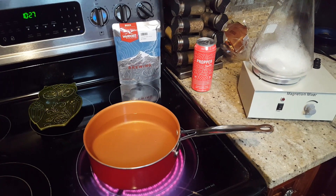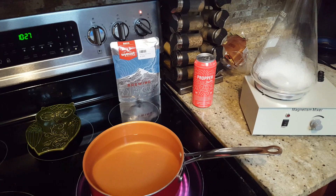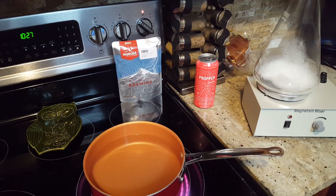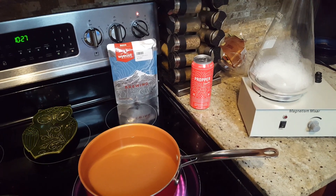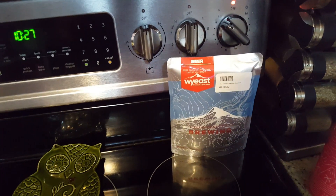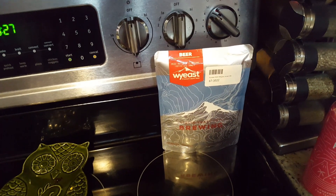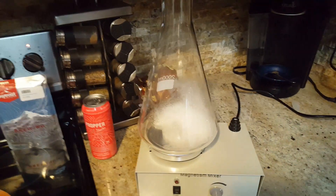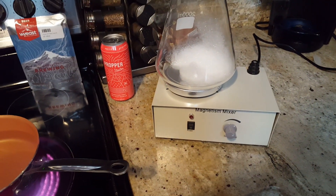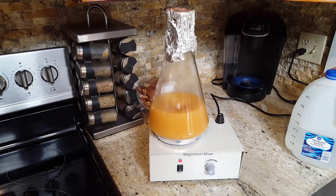We're gonna make a starter for this batch using the Proper Starter. This is the second time I've used it — really liked it last time, my yeast had a great start. We're gonna add the can of starter in our vessel, also add a can of boiled then cooled water, make sure everything's the right temperature, and we're gonna pitch Belgian 3522 — this is the Belgian Ardenne. Then we're gonna let this go on the stir plate for 24 hours and then add it to our wort. Look at it go!